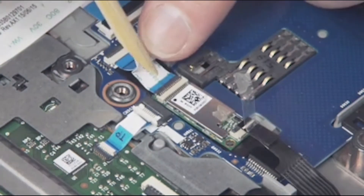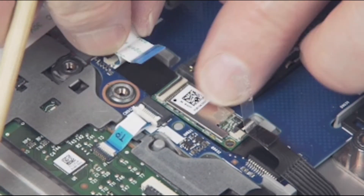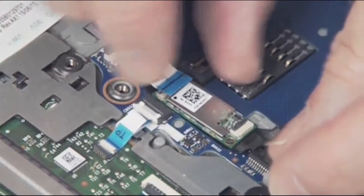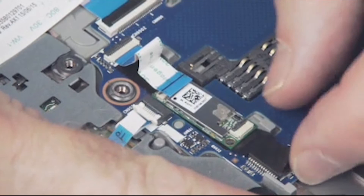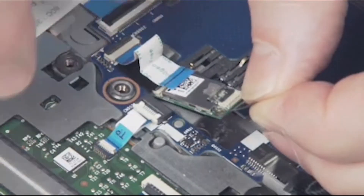Gently lift up on the locking bar on the NFC module ZIF connector on the NFC module and remove the NFC module ribbon cable. Important: use care to prevent damaging the ZIF connector and ribbon cable. Using the Mylar tab, carefully peel up the NFC module and place it into a static dissipative bag.